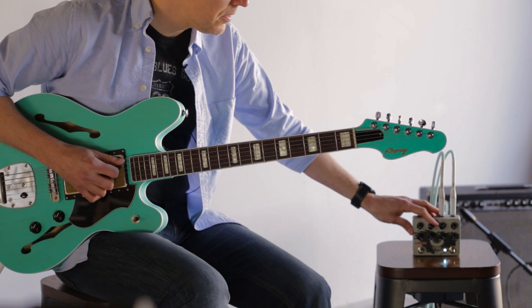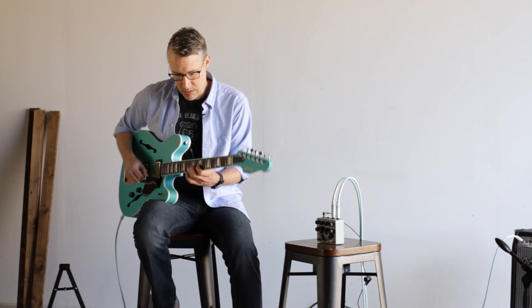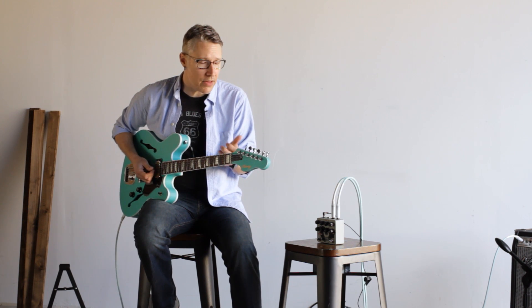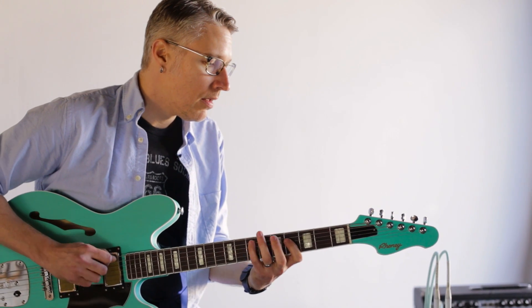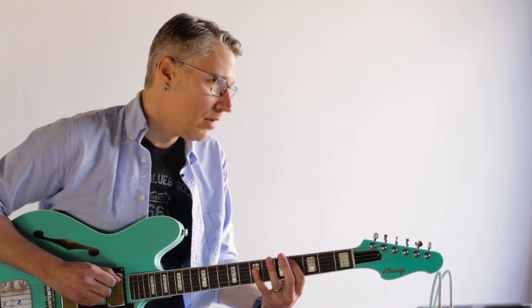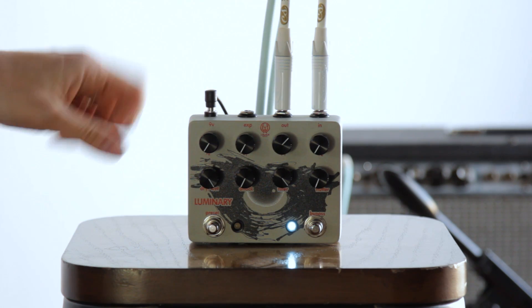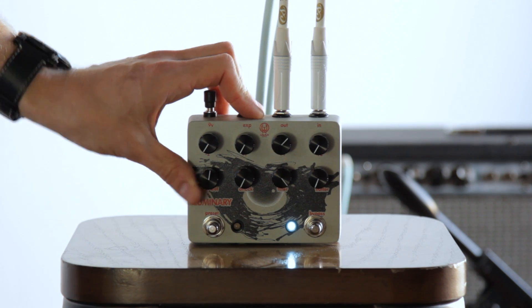If I roll this bottom octave out — what's cool about this that you don't get out of a lot of other octave pedals, is that I can still hear the guitar, the pick attack and things like that, out of the octave signals by themselves, without having to have the original signal back in.